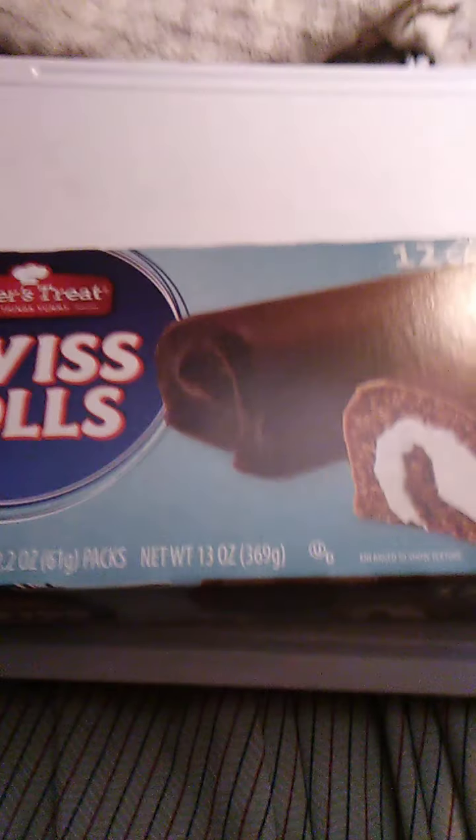I'm sure everybody knows what those are. Actually, the next review is probably going to be another Swiss Rolls thing but from a different one. I think I also have a Mrs. Freshly downstairs, a box of Mrs. Freshly. I'll probably try and compare those some way or another, or just review them separately and see which one's better.